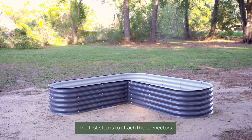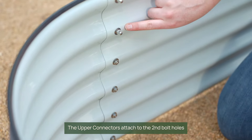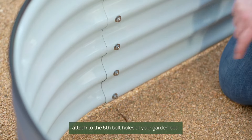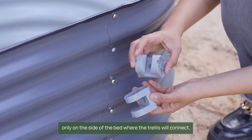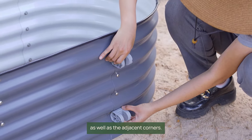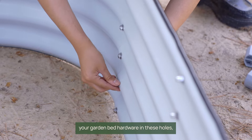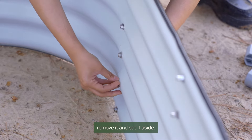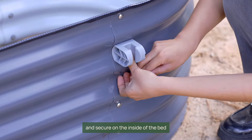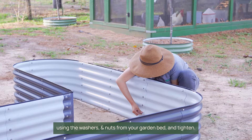The first step is to attach the connectors. The upper connectors attach to the second bolt holes from the top of your bed, while the lower connectors attach to the fifth bolt holes of your garden bed on the side where the wall trellis will connect, as well as the adjacent corners. If you have already installed your garden bed hardware in these holes, remove it and set it aside. Insert a bolt through the connector and garden bed and secure on the inside of the bed using the washers and nuts from your garden bed, and tighten.